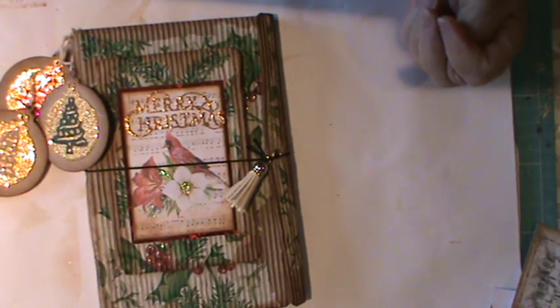So thank you very much once again. Take care everyone - happy crafting and bye bye for now.